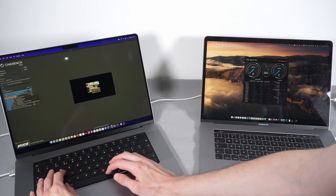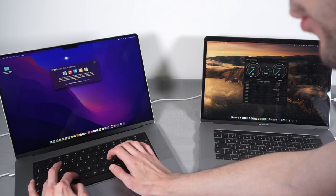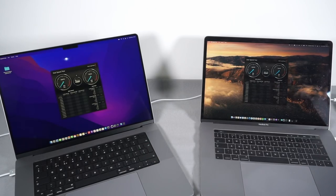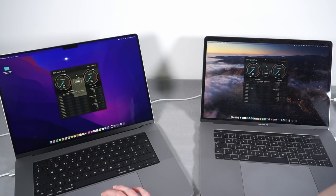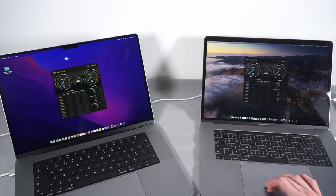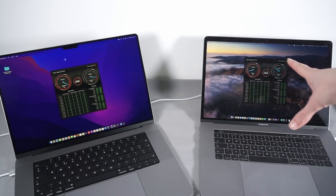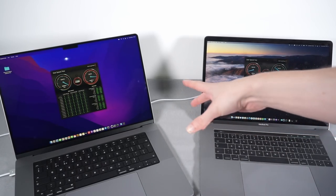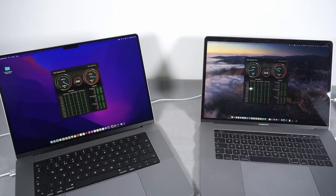Final benchmark: disk speed test using Blackmagic with a 5GB file. New machine SSD: approximately 6,000MB/s write and 5,500MB/s read. Old machine SSD: approximately 1,000MB/s write and 1,800MB/s read. The old machine's SSD is still fast, but the new one is just a bit faster - even SSD performance is massively different between these two machines.